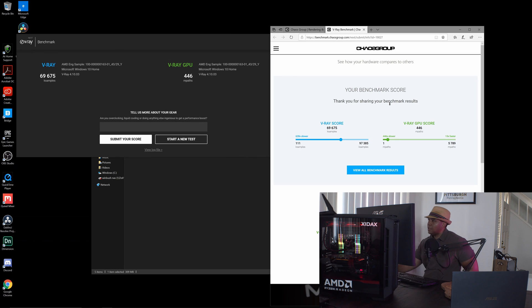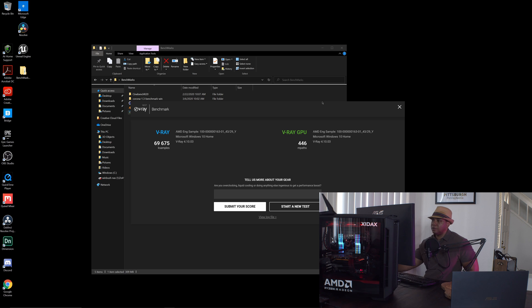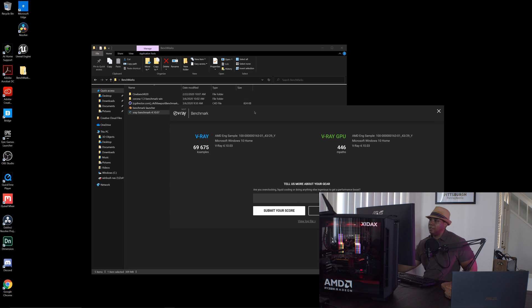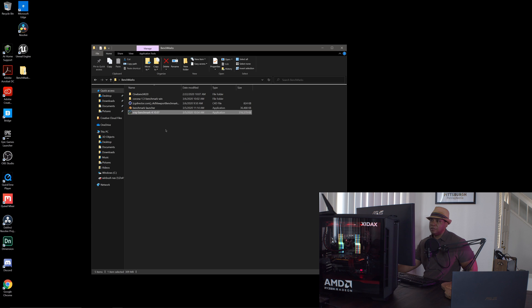I'm logged into the Vray website and submitted our scores. So to recap: just under 70,000 on the CPU side and 446 on the GPU side. I think the GPU score is on the low end, but the CPU score should be on the high end. You can always go to the Vray site to compare those results against other users. Now let's see what we've got for Corona.